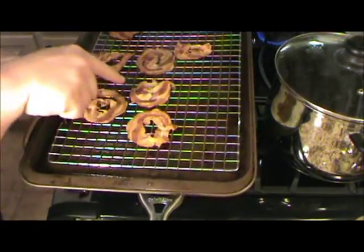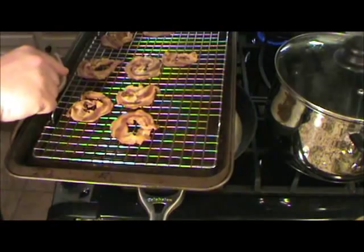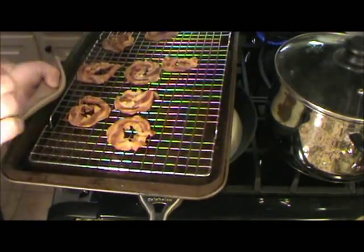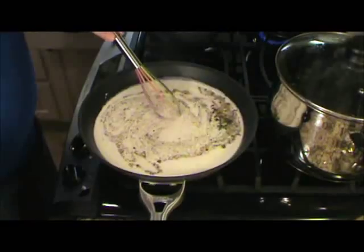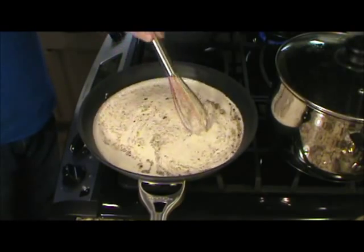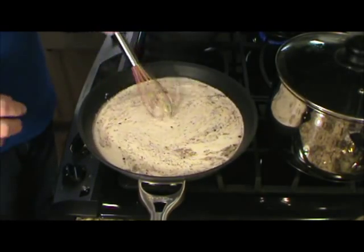I just got that wonderful pancetta out. About five minutes ago I put it on the rack to crisp it up some more, but it's done — I'm going to set it aside. Like I said, I'm just going to bring this cream to a simmer and whisk all those wonderful ingredients in there.